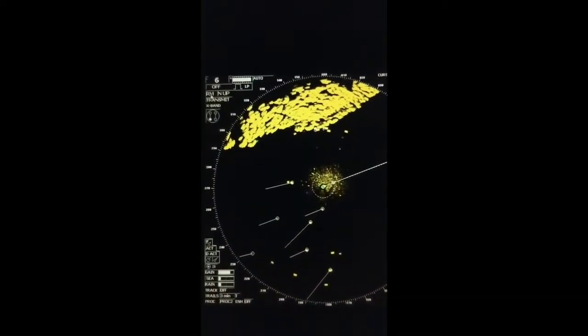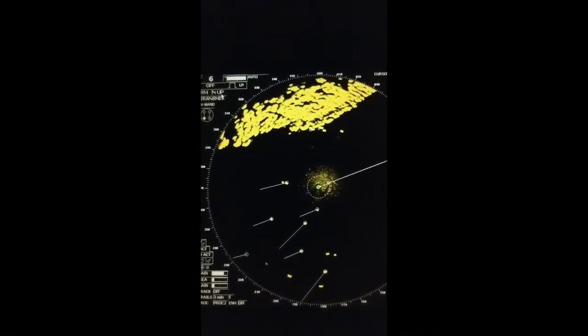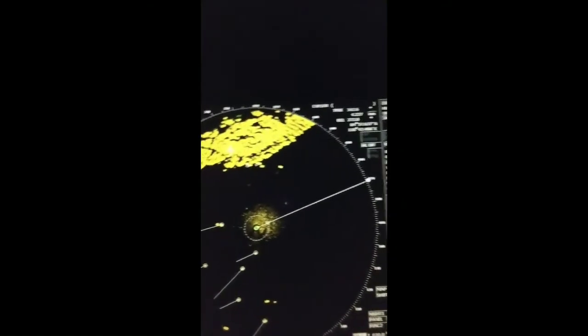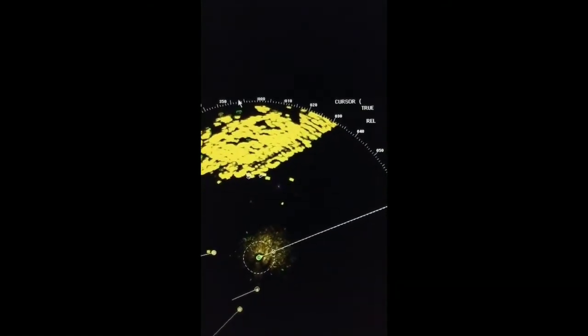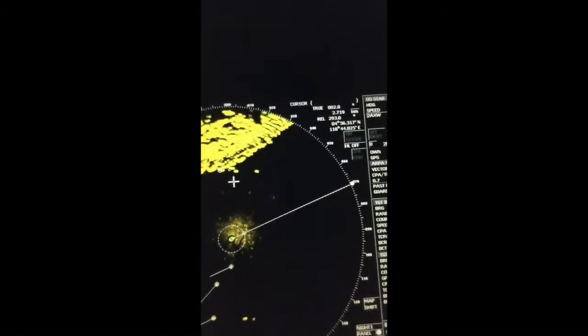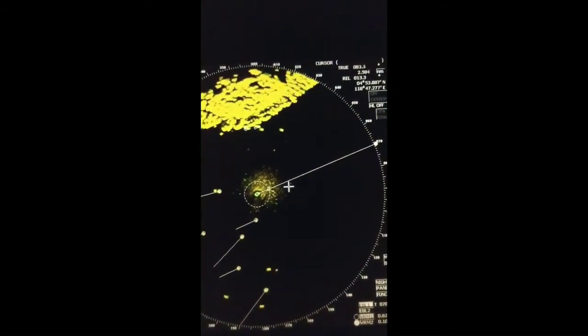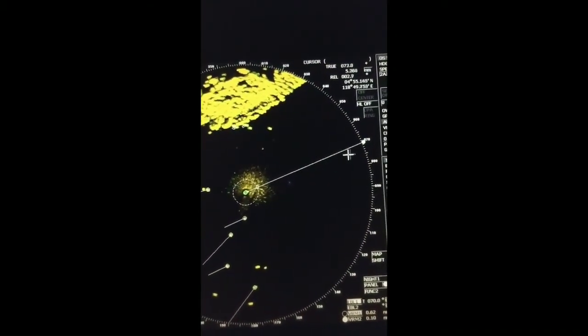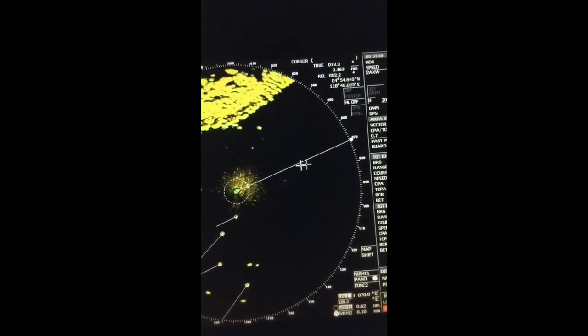We are currently using Relative Motion (RM) and North Up mode. North Up means the top of the display is always north, and the heading line points to the actual heading. Our heading is zero-seven-zero and the display is showing accordingly. This is the heading line.